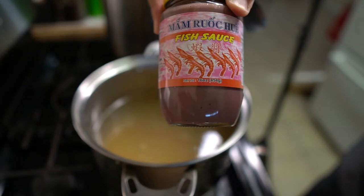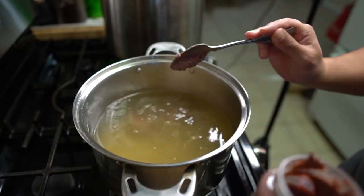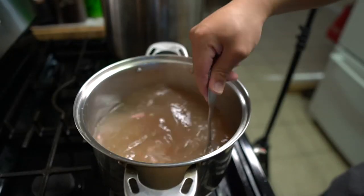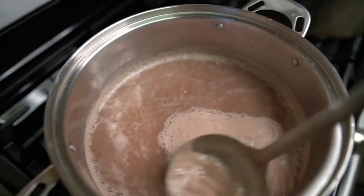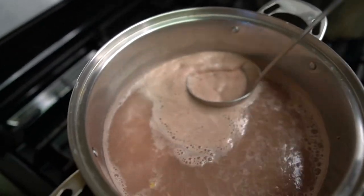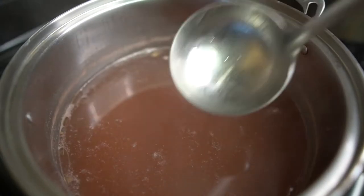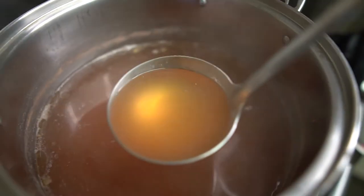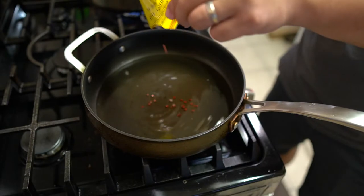Add in about three to four tablespoons, or around half a jar, of mắm ruốc — the Vietnamese fermented shrimp paste. Bring to a slight boil, skim off any foam that floats to the top, then turn off the heat and set to the side. Let the shrimp paste settle to the bottom of the pot for about five to ten minutes.